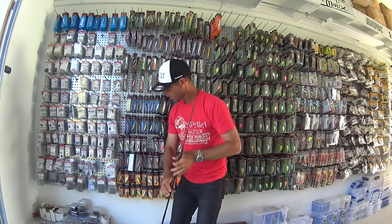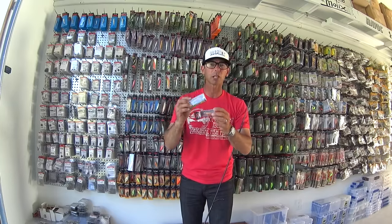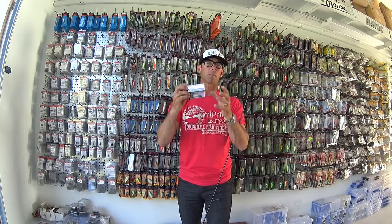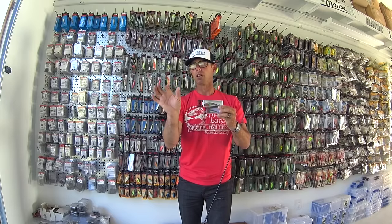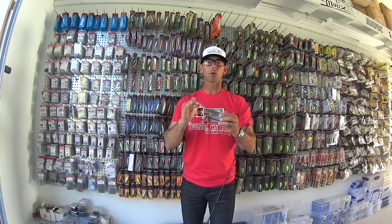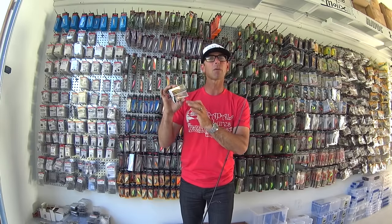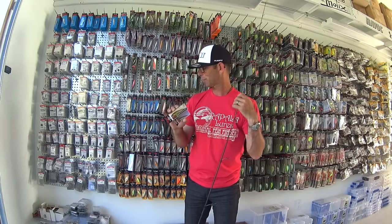The other thing about ultralight jerkbait fishing, especially when the fishing is tough, is that these are treble hook baits, and Rapala uses VMC treble hooks — they're amazing. Unlike a lot of other small baits like a little jig or a weedless grub where fish can knock it and not get hooked, on these ultralight treble hook baits, if they come up and swipe at it, you're going to catch that fish.